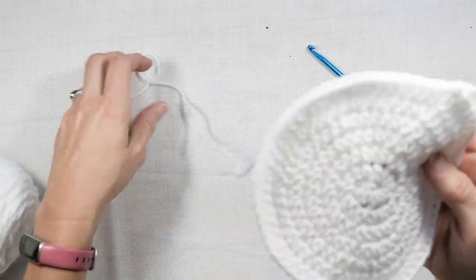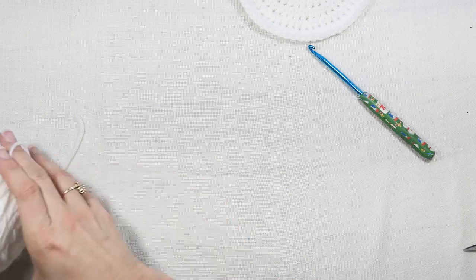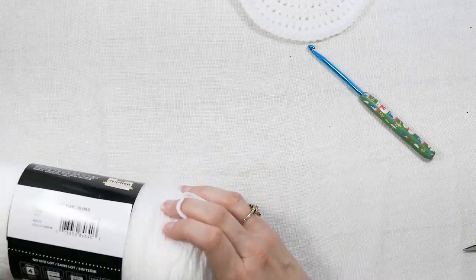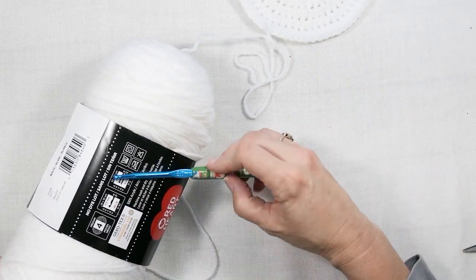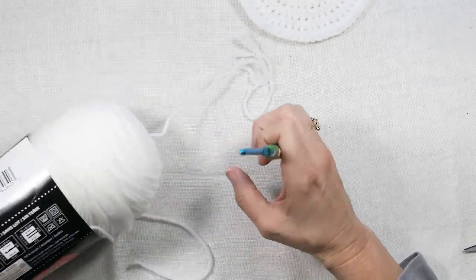I'm going to use some Red Heart Super Saver worsted weight four yarn. If you look at it, it tells you what hook size — it says a five and a half millimeter hook. I'm going to actually use my five millimeter hook; the five and a half is just a suggestion.